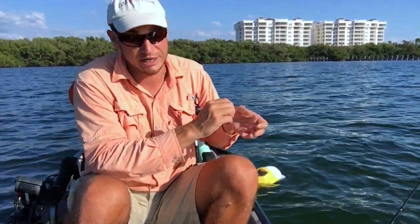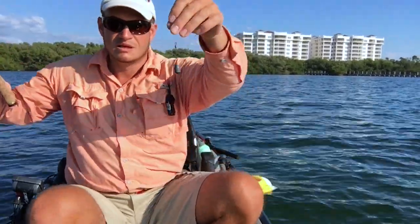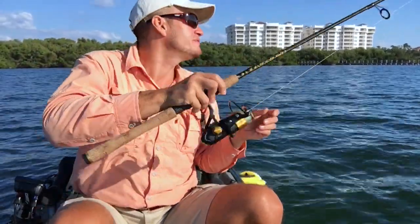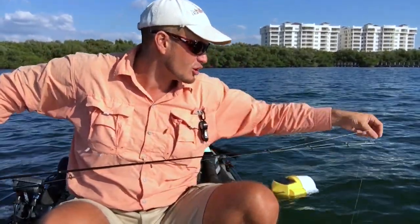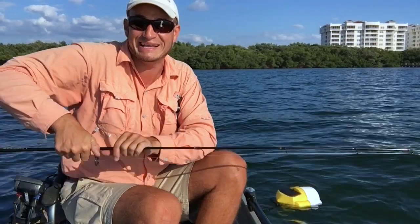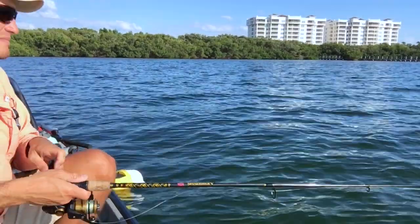Let's see just how effective my method is today. I've got the bell weight on the bottom, and my sabiki trimmed down to just two hooks, and we're gonna see if there's any pinfish out there. Pinfish sometimes sell upwards of a dollar a fish — I've seen them regularly at 75 cents — so after that red tide stuff, they were going for about a dollar a fish. That's expensive bait. Let's see how many we can do here in this short amount of time.